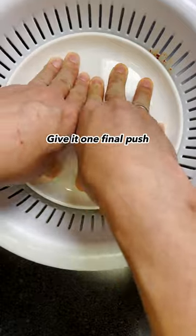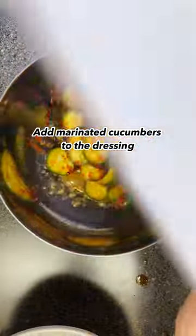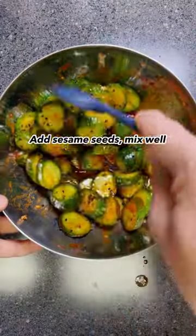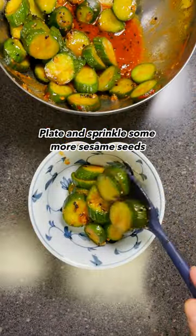Give it one final mix. Add marinated cucumbers to the dressing, add sesame seeds, and mix well. Plate and sprinkle some more sesame seeds.